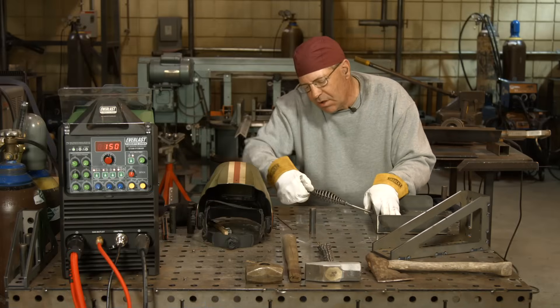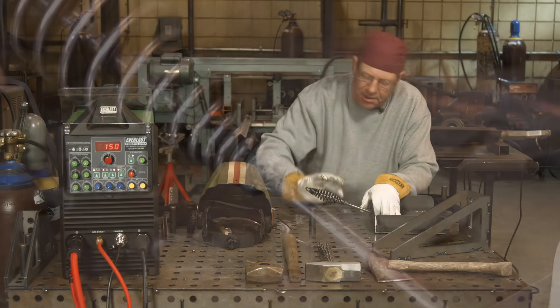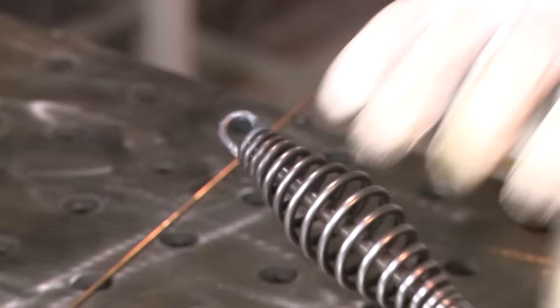That completes that repair. I didn't want any sharp edges on here anymore, so I blended around where the end of that was and took care of this — it was kind of separated — so I'm done with that.